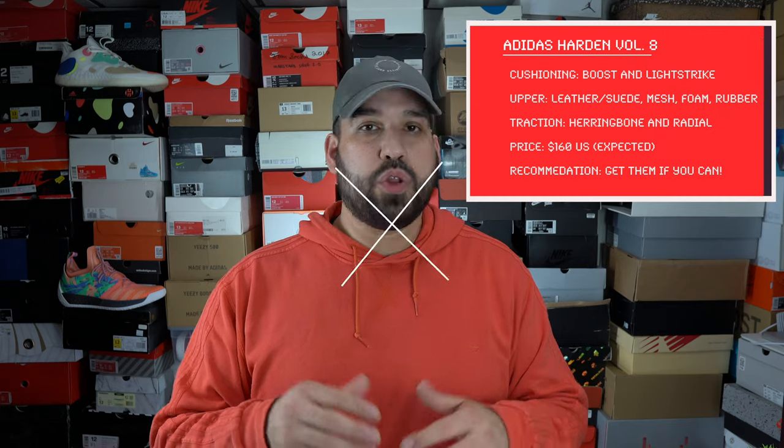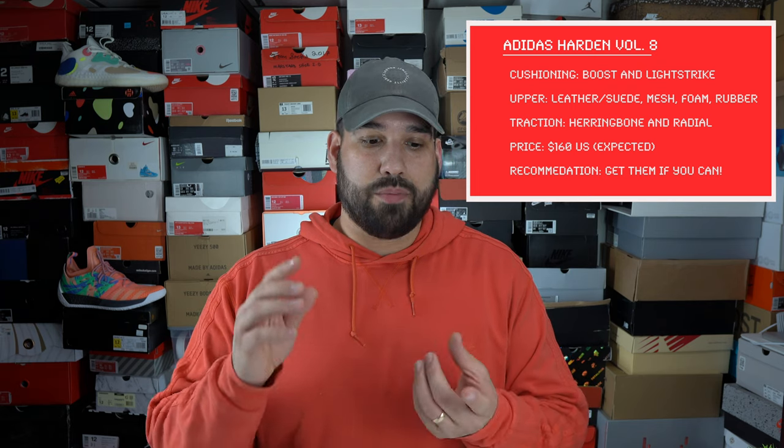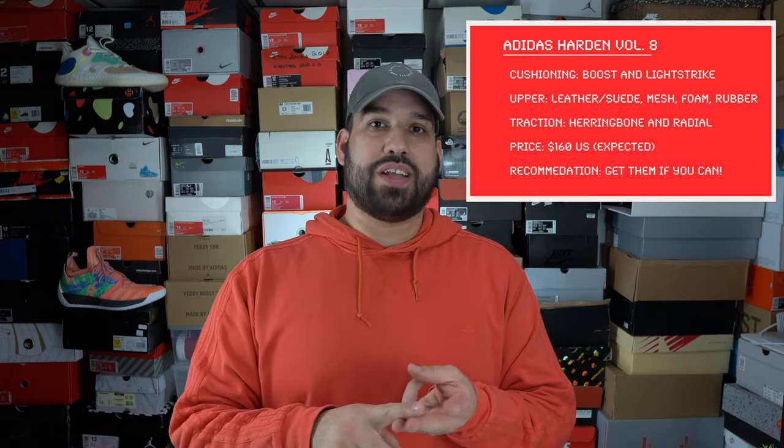My final thoughts on the Harden Volume 8: this is a very, very good shoe. If you're looking for a solid performer that does what you want, this is a great option. Cushioning is fantastic, fit is fantastic, traction is fantastic — you really can't ask for more in a basketball shoe. I highly recommend the Adidas Harden Volume 8. If there's anything you want to know or if I missed anything, leave a comment. Like, dislike, or subscribe — thank you all for watching and have a good day.